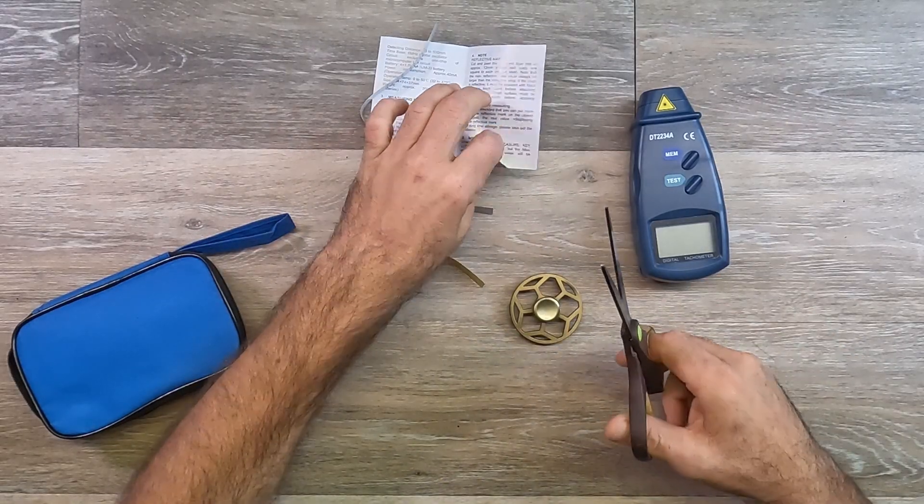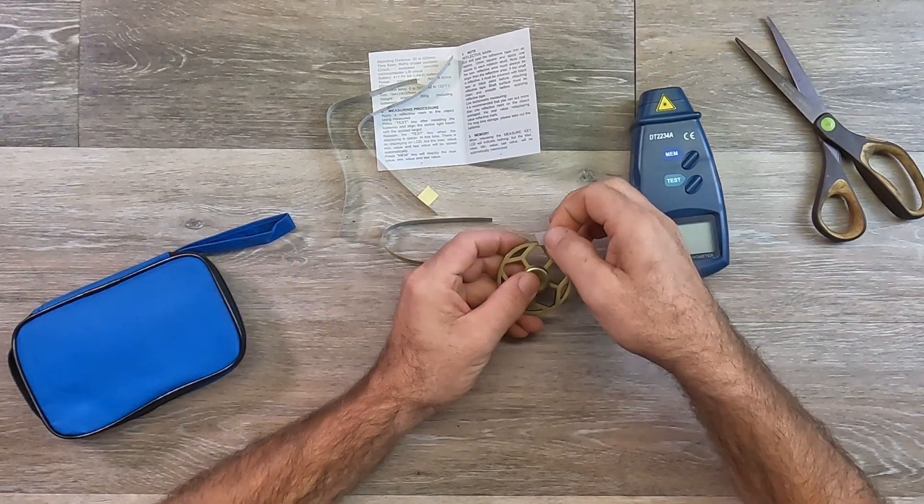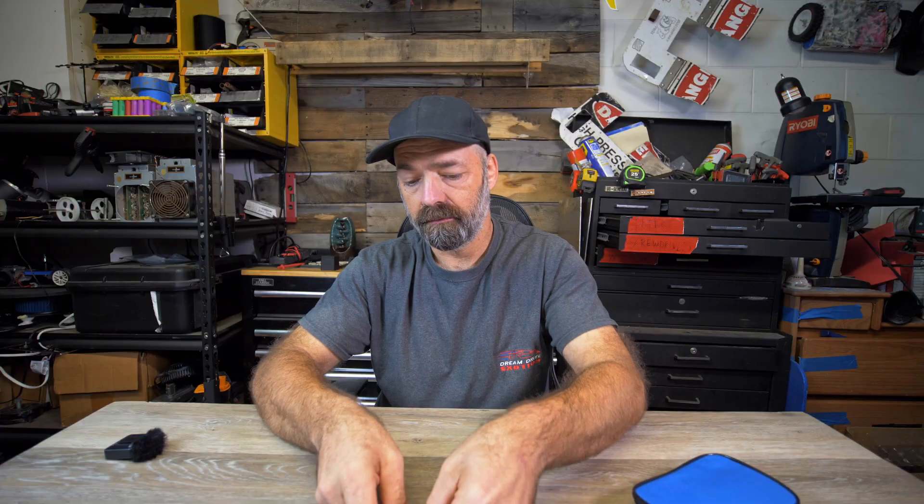So what I'm going to do is cut a little piece of this tape off — just a perfect little square — and now I'm just going to stick it to my fidget spinner.